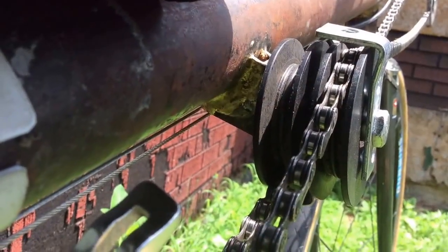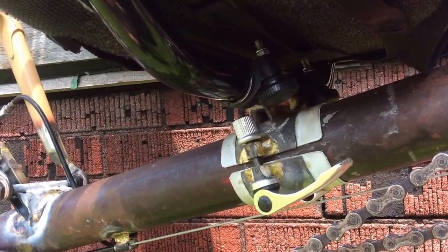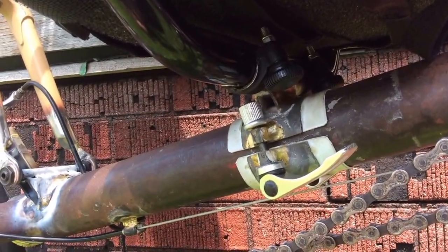These idler pulleys I think I picked up from Lightning many many years ago. There are some details of the seat base mount.